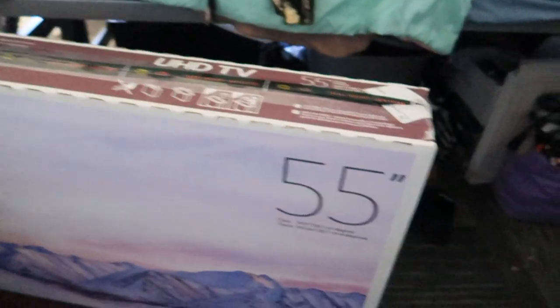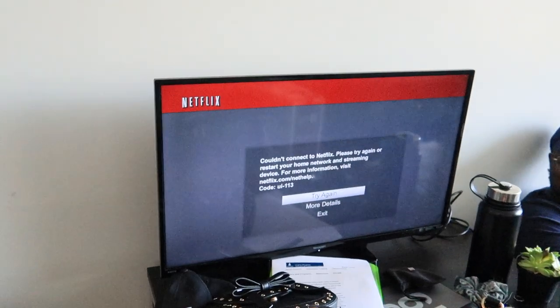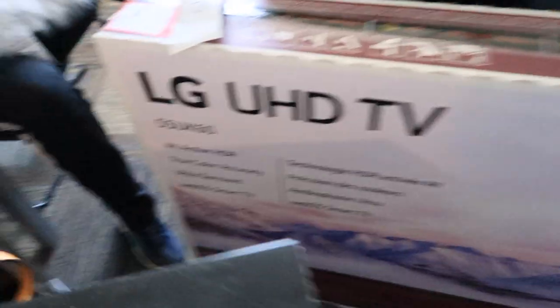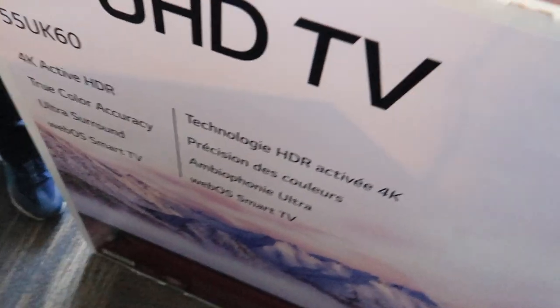Y'all look what I got! Got it all cleared out — UHD. 55 inches! 55 inches, we upgraded y'all! See that? True color accuracy. I don't know what the rest of that says but yeah, so I'm finna unbox this.